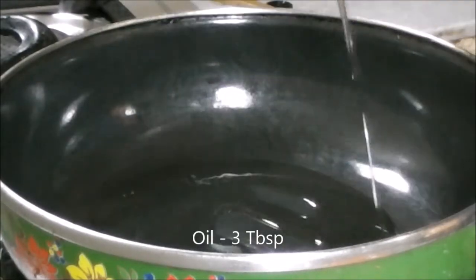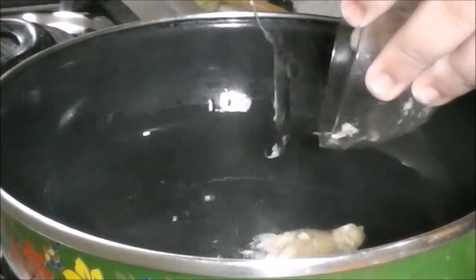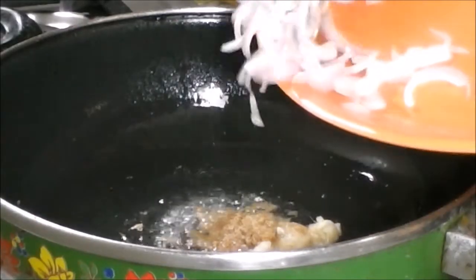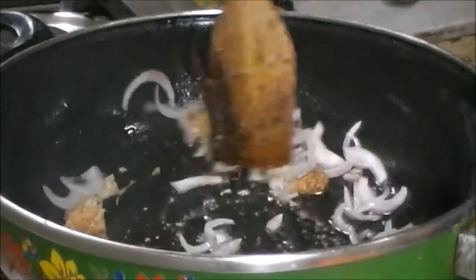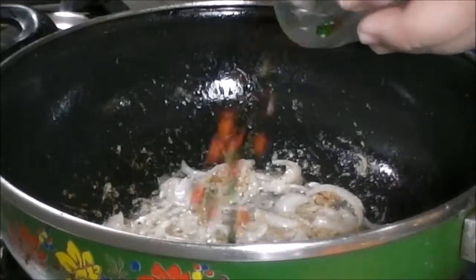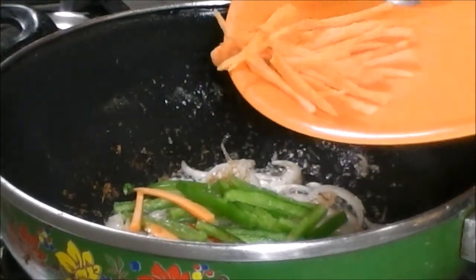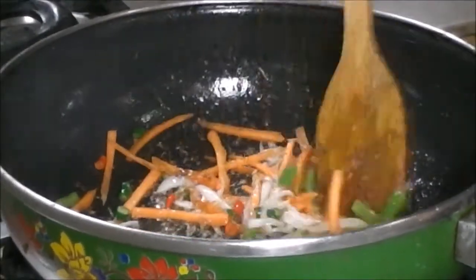Now take a pan, add 3 tbsp of oil, add the garlic paste, the ginger paste, and the chopped onions. Of course I am making it on a high flame. Now add the chopped green chilies, the capsicum, and the carrots, and cook for 1-2 minutes.